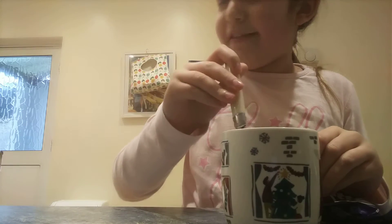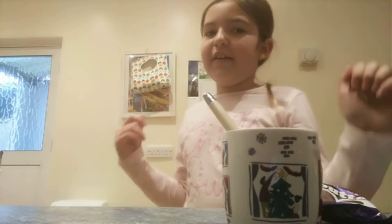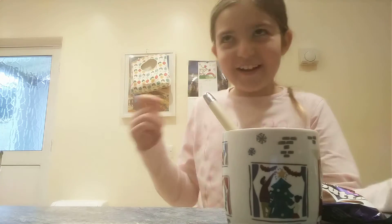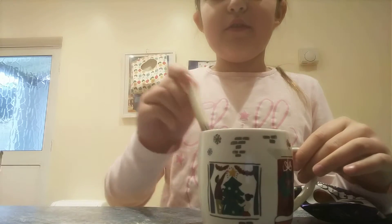And now, in the microwave, we are hottening up — hottening up? And we're going to add some milk. Making milk hot in the microwave for about one and a half to two minutes.